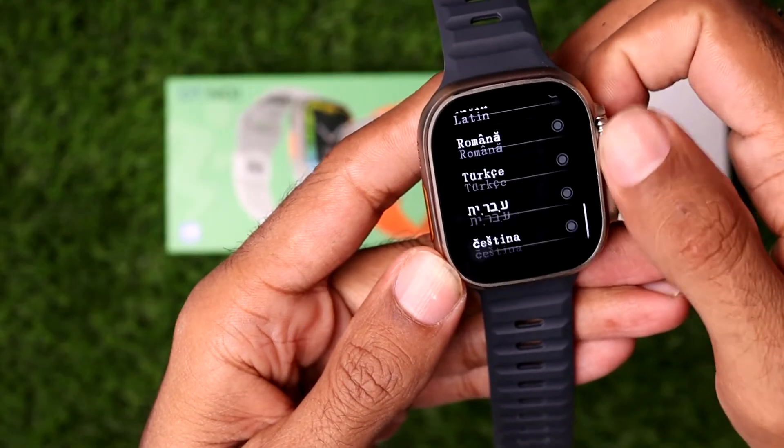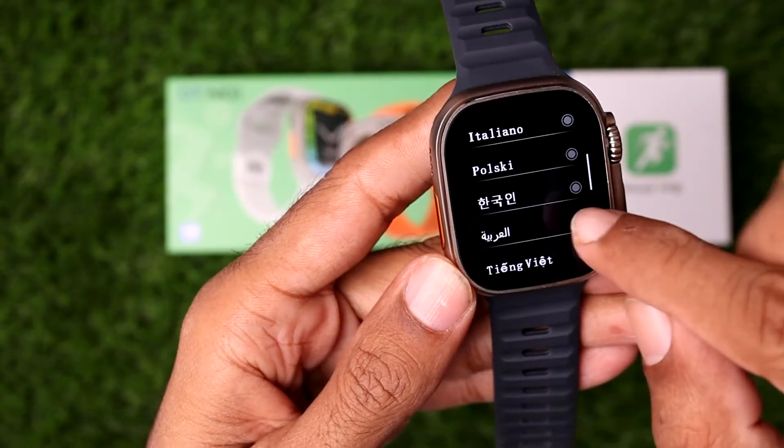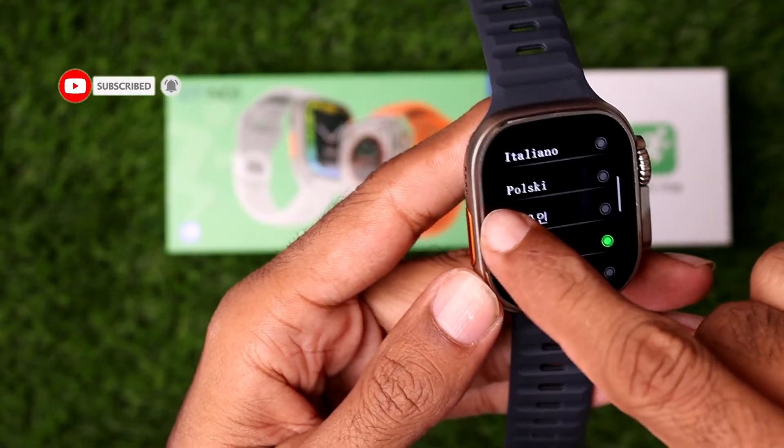I want to change my language to Arabic. So you need to simply select the Arabic language. Once you select it, you need to simply swipe your finger to the right side.